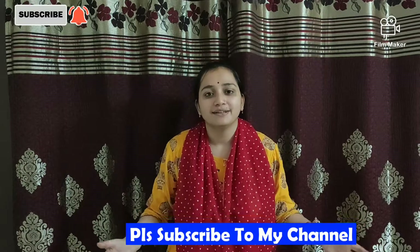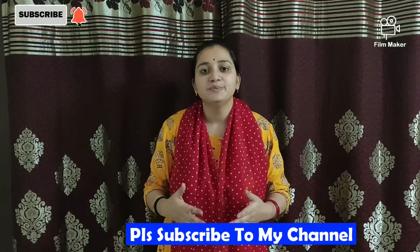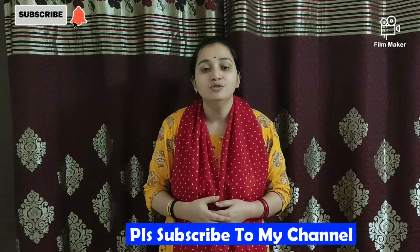Hi friends, welcome to my YouTube channel. Today I am going to show you a new product. I ordered it from Flipkart. The product is Baby Bed Protector Sheet. Let's open it and I will show you how to use it.